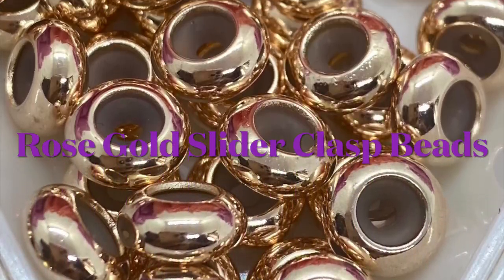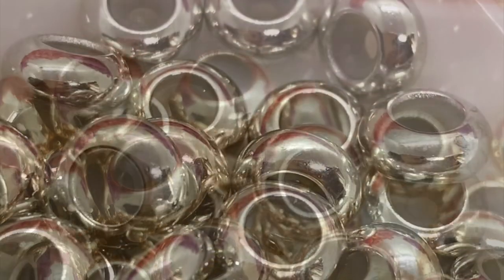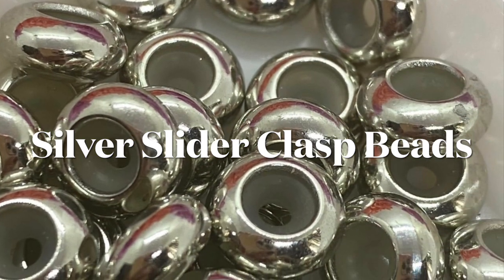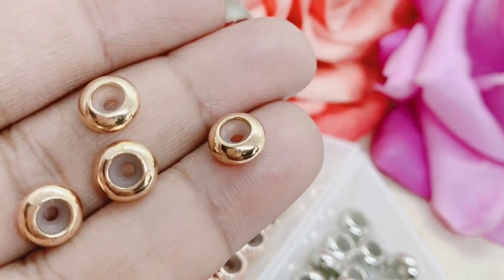Hello, my honeybees, and welcome to my channel! Today I will be showing you how to use a slider clasp bead, or as some people call it, a stopper bead. So stay tuned and we'll get right to it.